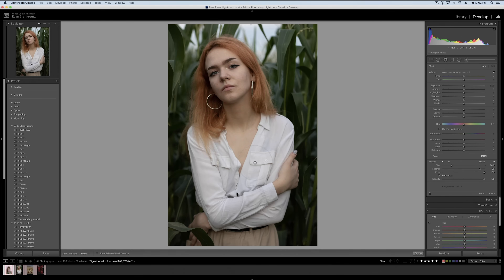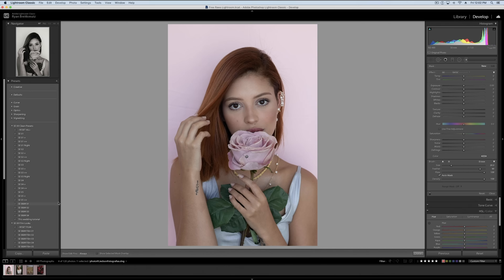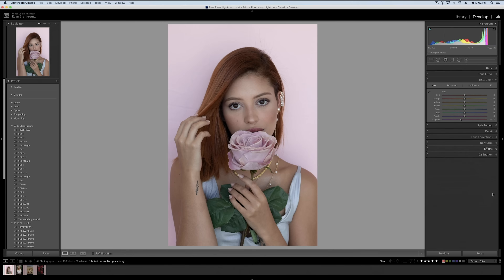Let's look at one more example for more extreme changes and show how this tool can be combined with one other tool in Lightroom you may not be using yet. We've got a nice rose and a nice pink background — looks pretty good. We could adjust the hue of the rose using the hue panel, but the problem is that when we do so, it's obviously affecting our background too. So what do we do? We mask out the rose.